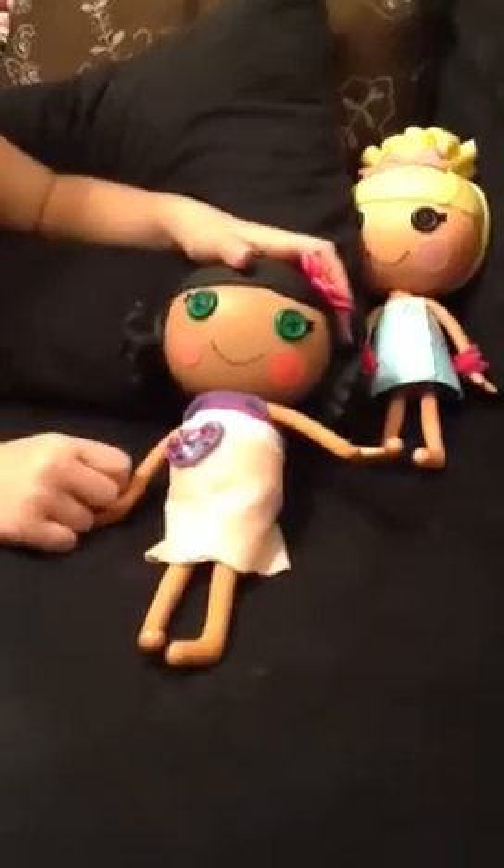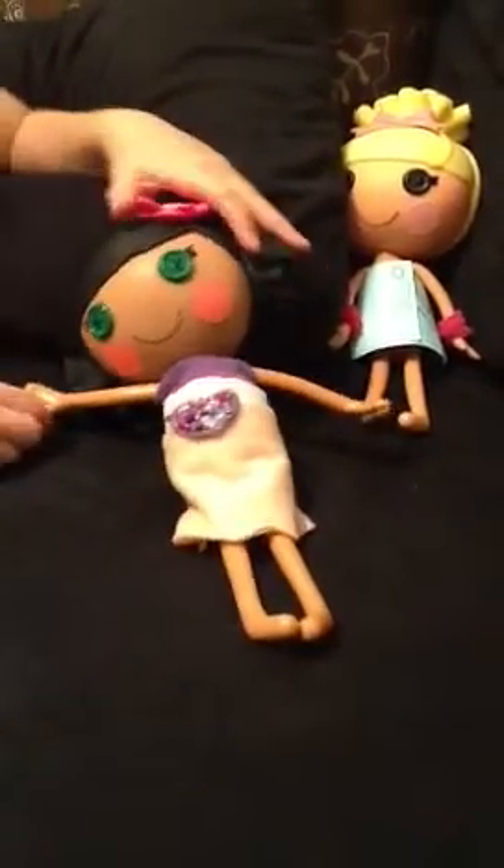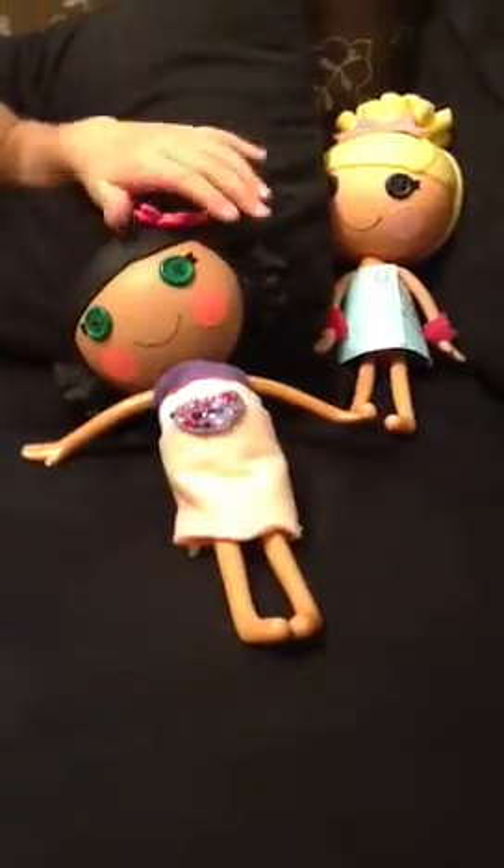She has green eyes, so it really captures the jazz. And the flower matches it completely. See you next time, bye-bye.